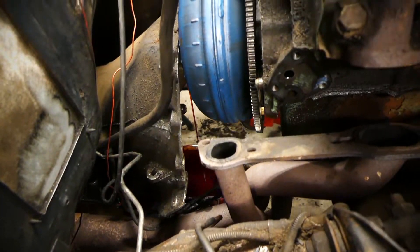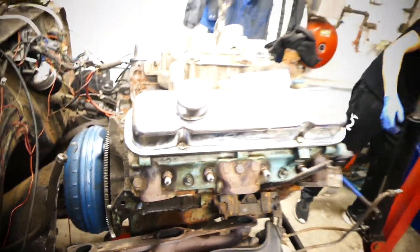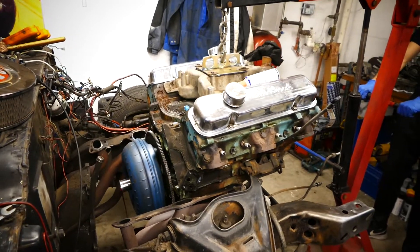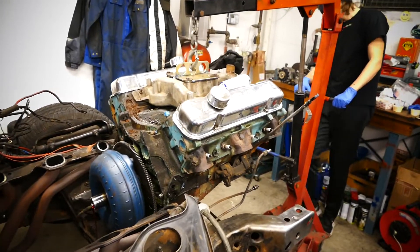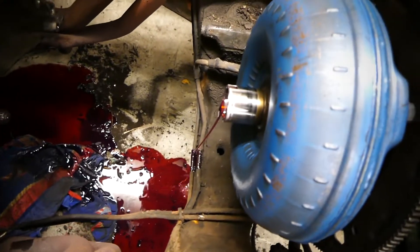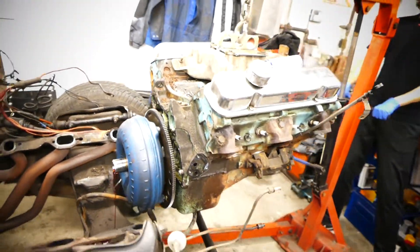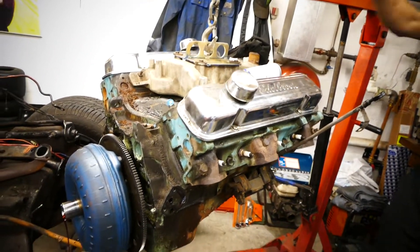So much transmission oil, it's so wet. We got transmission oil all over the place — that sucks. But it doesn't matter, I'm so happy about the engine being out right now. It looks so heavy, I'm so scared of this thing falling off.